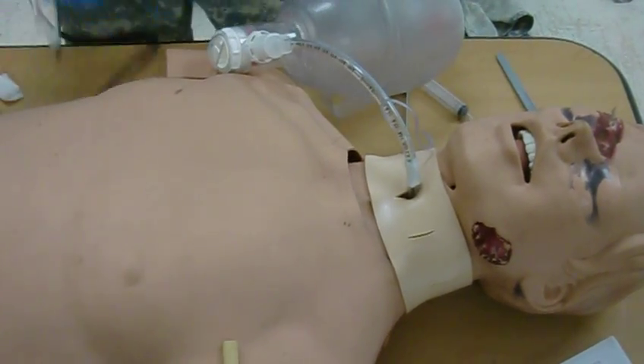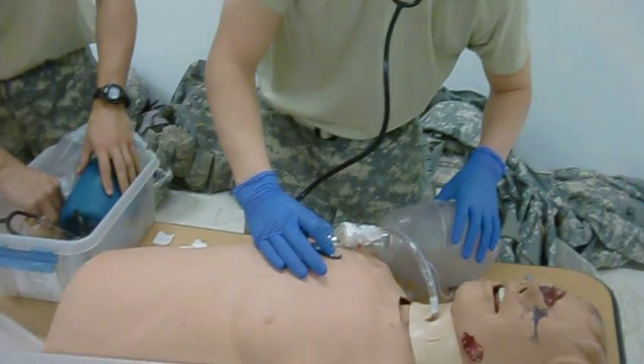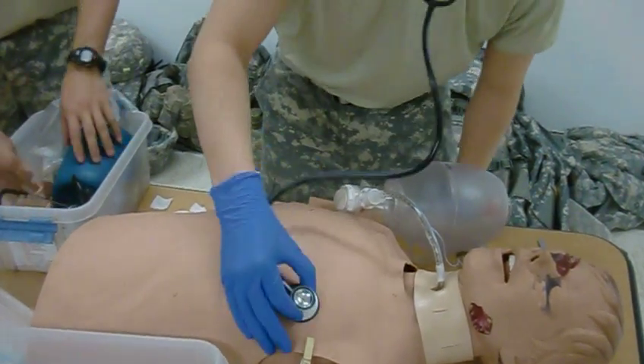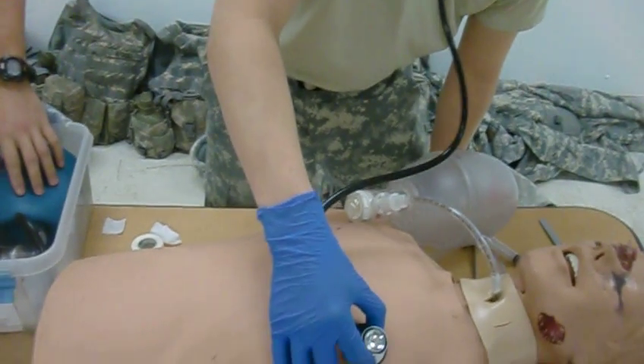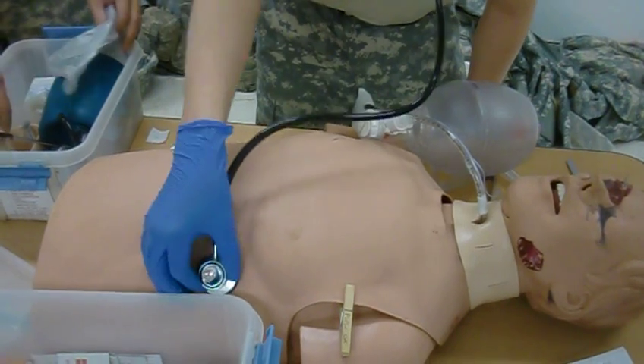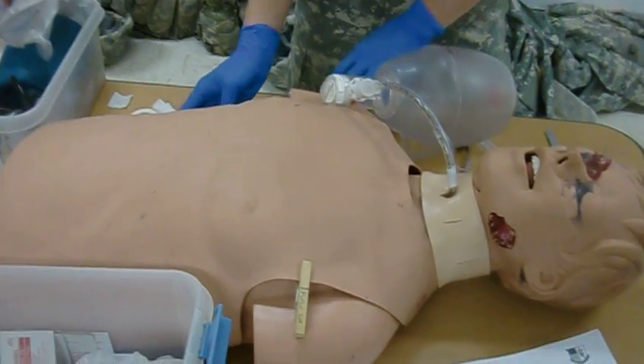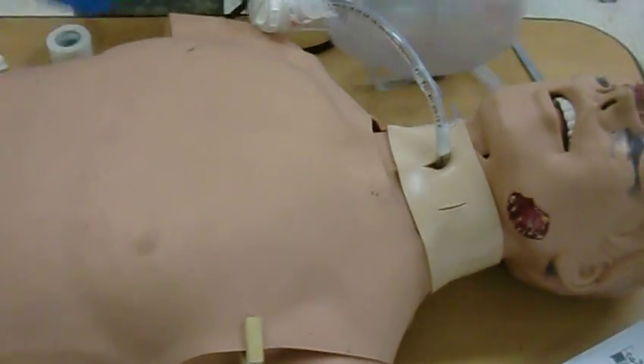And then I auscultate while he's doing that. There's going to be a breath. Face, chest, chest, and then face. Does it work? Lung sounds. Sounds okay.